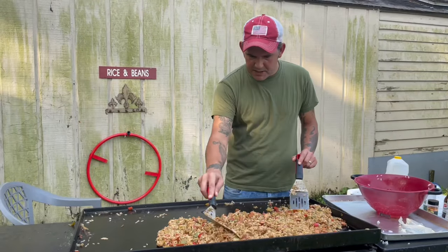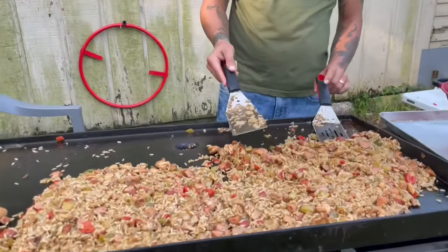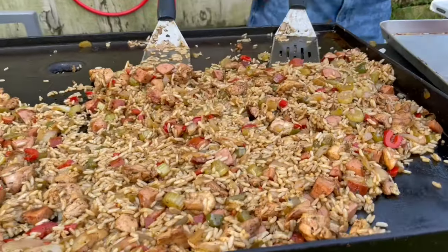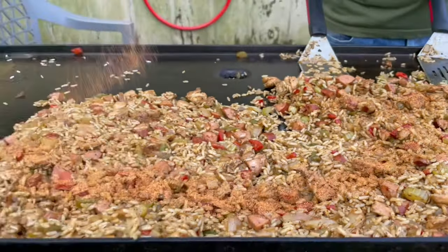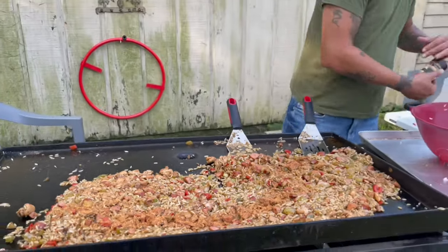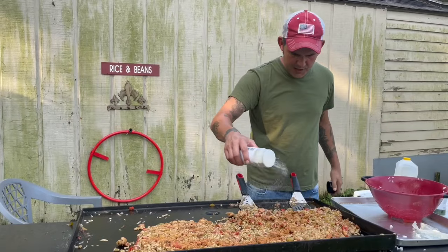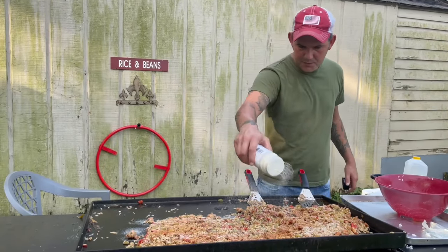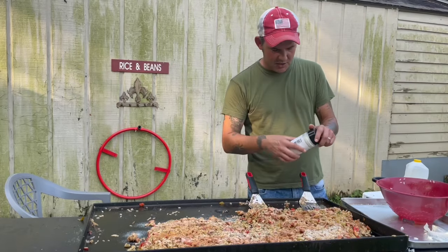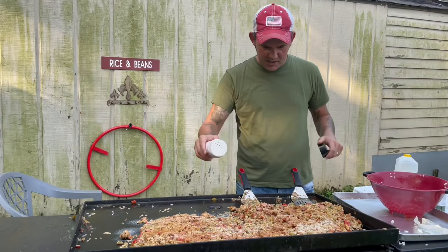We got everything all combined and mixed up. Look how pretty this looks — that's some good eating right there. Now we're going to hit it with my Cajun seasoning, because you got to remember we added in that rice, so hit it with that Cajun seasoning. Definitely want to hit it with some onion and garlic powder. That rice is going to knock down that flavor a lot. I love garlic, so you know I'm going to hit it up.